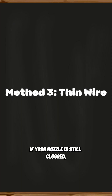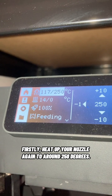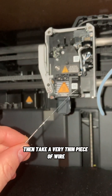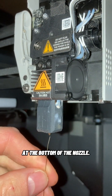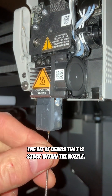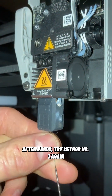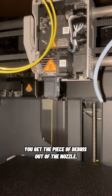If your nozzle is still clogged, you might want to try this last method. First, heat up your nozzle again to around 250 degrees. Then take a very thin piece of wire and carefully poke it into the hole at the bottom of the nozzle. By doing so, you might be able to loosen up the bit of debris that is stuck within the nozzle. Afterwards, try method number one again to make sure you get the piece of debris out of the nozzle.